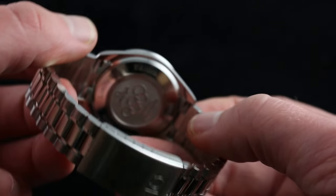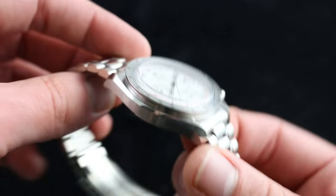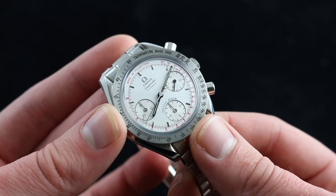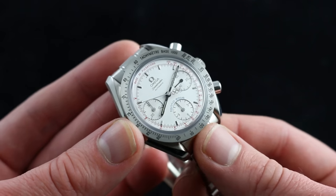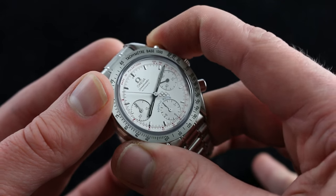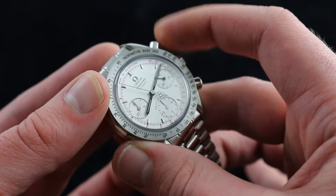We saw the case back dedication, but beneath it sits Omega's caliber 3220 Alpha. It's based on an Omega caliber 2890A2 with a Dubois-Depraze 2020 module, which means you have refinements unknown to the traditional Moonwatch. For one thing, the chronograph features a vertical clutch, so when you stop and start it there's no stagger, there's no jump to the seconds hand.